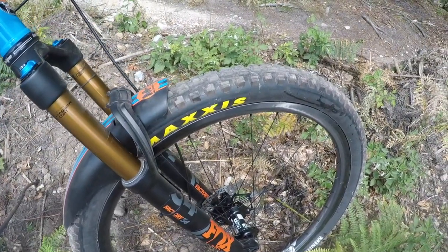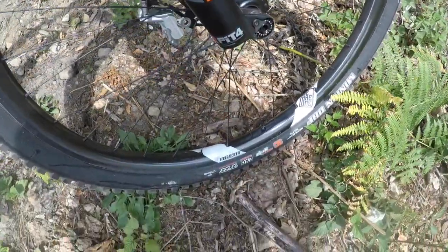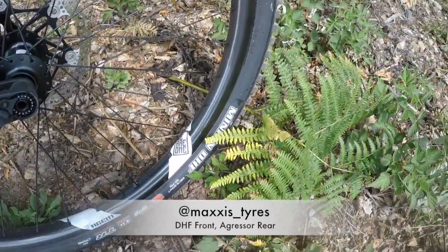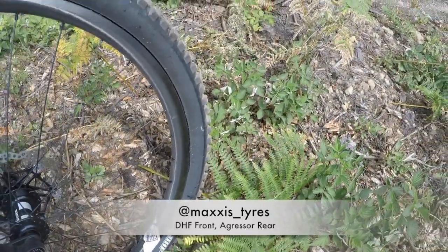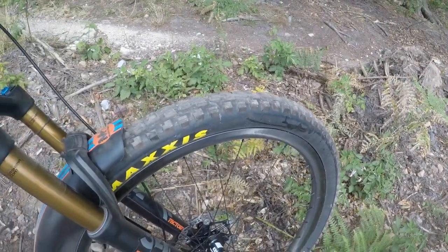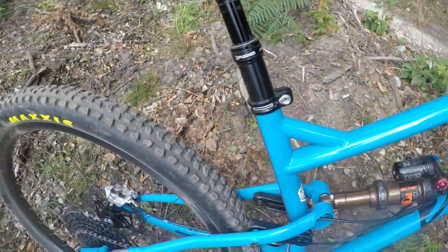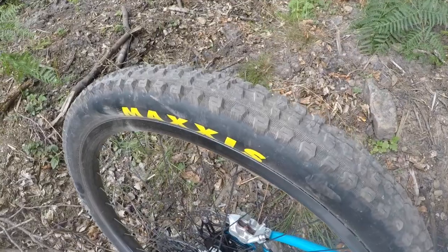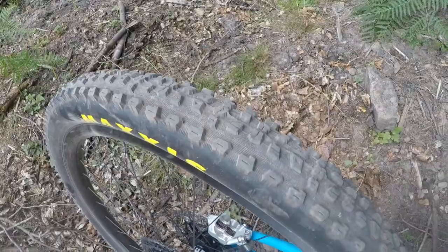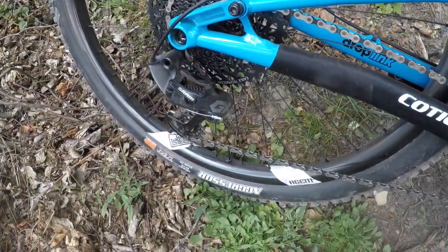Tyres-wise, running Maxxis on the front — I've got a Minion DHF in the DH casing, 2.5. First time I've run this tyre and I've got to say I'm impressed so far. It's a nice soft compound but actually rolls pretty well. It's fairly heavy, especially in 29, but worth it for the additional protection. On the rear I've got the Maxxis Aggressor in the double-down casing, 2.3 width — reasonably low profile, rolls pretty well.